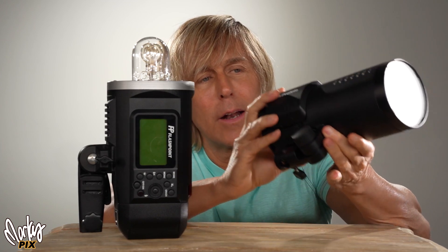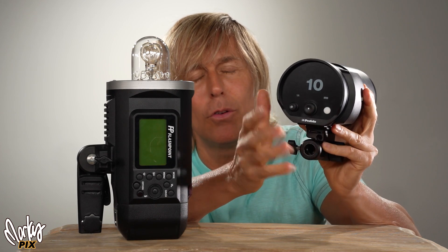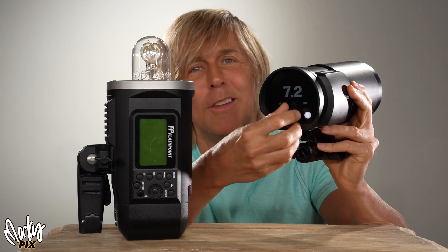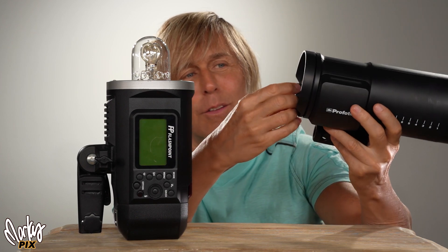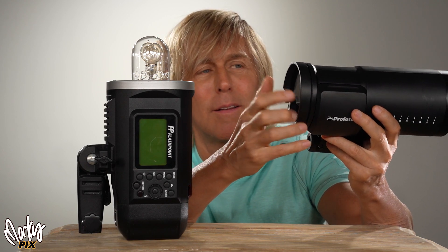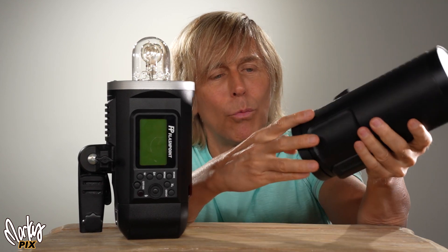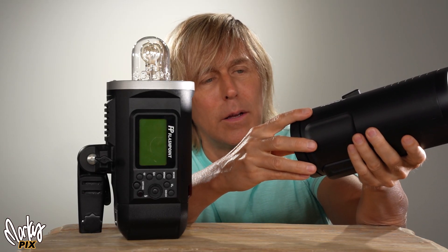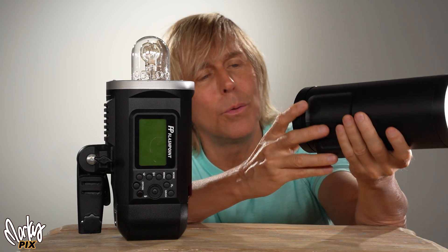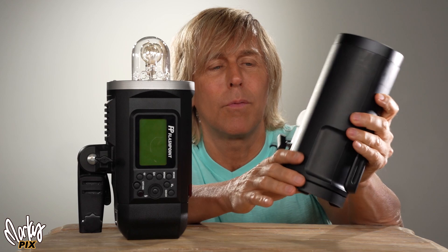It still produces a good amount of light, but I like it where the bulb sticks freely inside your modifier. Now I have to admit, I like the back of the Profoto — it's really simple to use. They made the user interface so easy. Look at this: 1 to 10, you just dial in the power you want. It's very simplified, and that's one thing I like about the elegance of this thing. They really made it easy and fun to use.